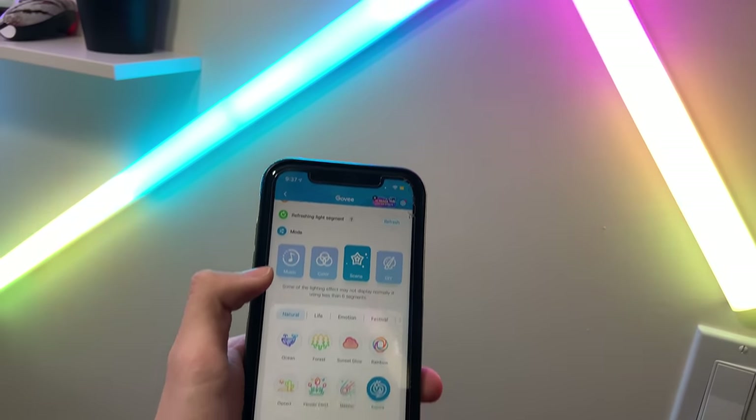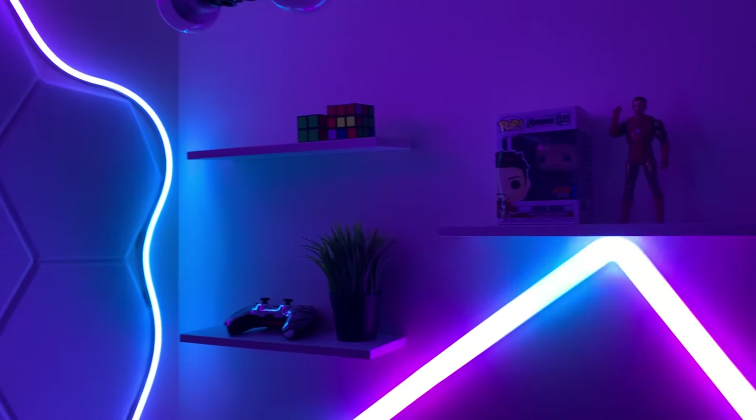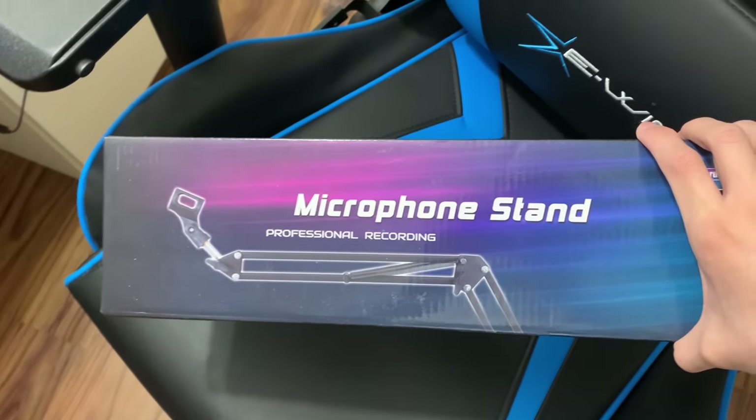The current effect I'm showing you is the rainbow effect — this is one of my favorites. If you guys want the best lights to improve your setup, I highly recommend Govee. The link to Govee will be down in the description if you're interested.